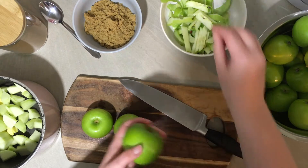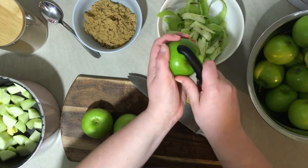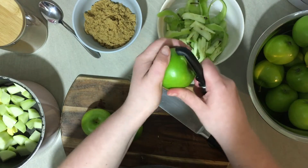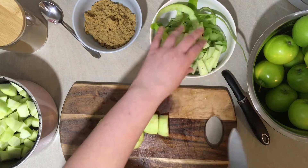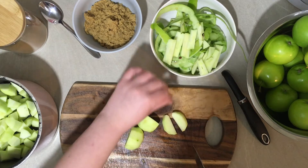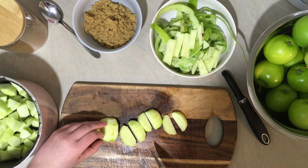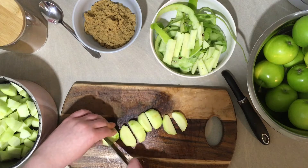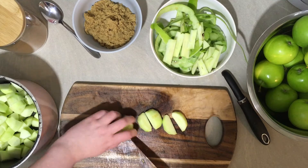I'm going to show you how to make apple pie. First we peel, core and slice the apples. Apples and pastry are both traditional foods for the festival of All Souls, and apple pie is one of my favourite things to bake. It takes quite a long time but it's relatively easy. I've given you a recipe but you don't really need one - you can riff quite a lot on apple pie and it usually works out.